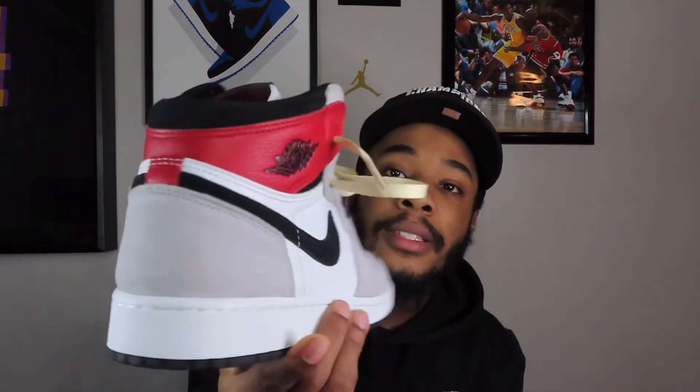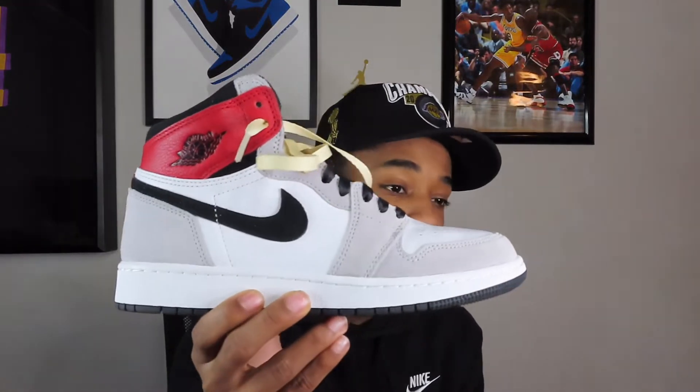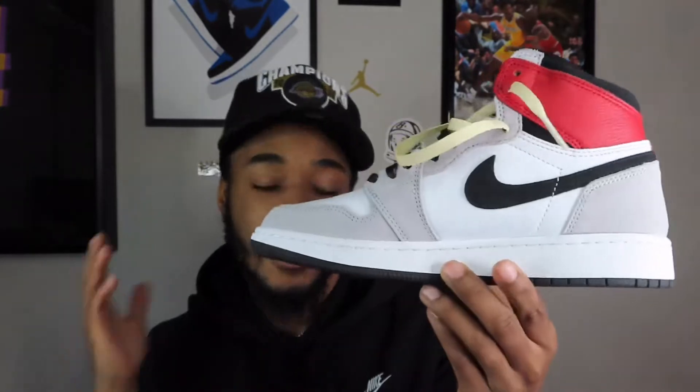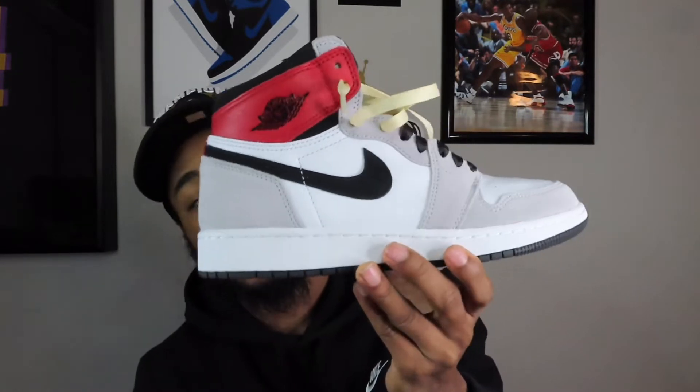The next Jordan 1 is the Air Jordan 1 Smoke Grays. Technically I got these for retail because I had the Pine Green 2.0s, but I sold that shoe to get this one — I paid close to retail, like $150 to $170 for the Pine Greens. I thought it was a good trade because I didn't really like the Pine Green 2.0s with that little Jumpman patch on the side. But when I saw the Smoke Grays, these are fire. I got the Union laces — everyone calls them poor man's Unions, whatever. This is in my top three Jordan 1s of 2020.